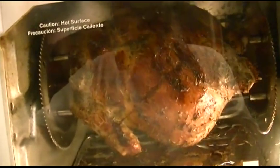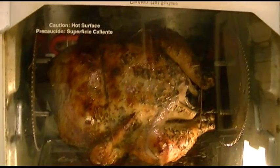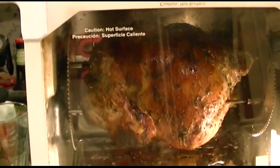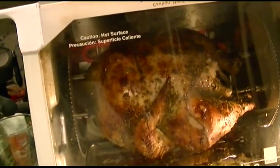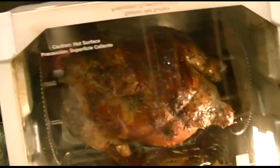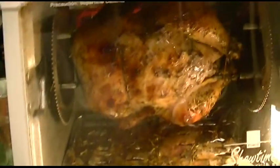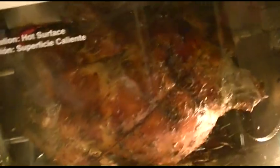Oftentimes grocery stores have rotisserie chickens, and they're really good as well. You can go to Boston Market if you're into that, or other places that do rotisserie chickens. But when you can do it yourself — I got this guy for like $1.47 a pound and he was eight pounds. How are you really gonna go wrong? It's like 1,500 or 1,800 watts of electricity for two hours or so, maybe 30 cents for electricity. As far as spices go, just be creative. You have everything you need already in your cupboard. I'm not going to tell you what I put on it — that's the secret blend of herbs and spices.